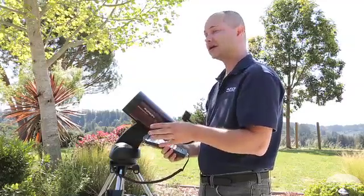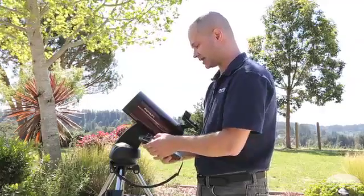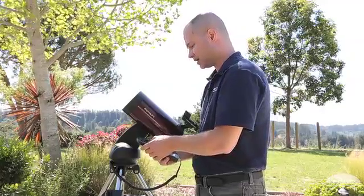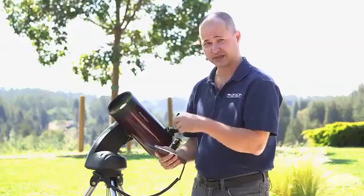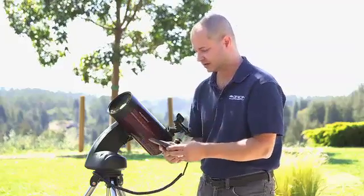Daylight savings time — make sure you're accurate here. We just passed daylight savings time, so we are in daylight savings, that's yes. During the winter months, make sure you change that to no, because you'll be 15 degrees off if you don't set that correctly, since we're an hour off either way.